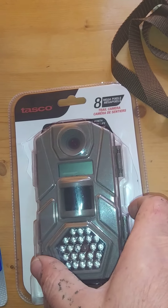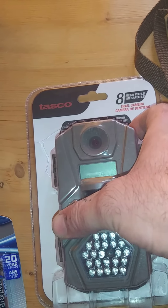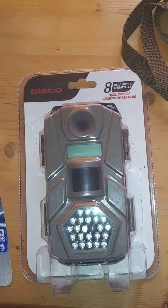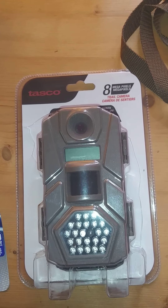I have removed it out of the package, but I'm just going to give you an idea of some of the functions and give you an idea of some of the pictures that I got off of it as well.